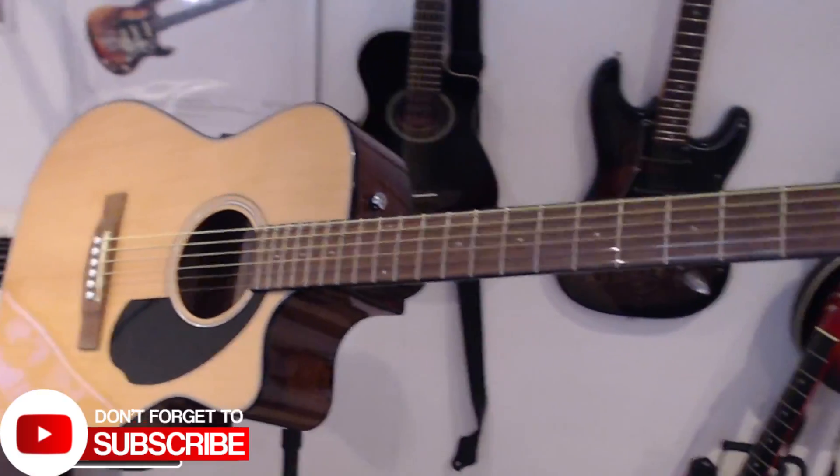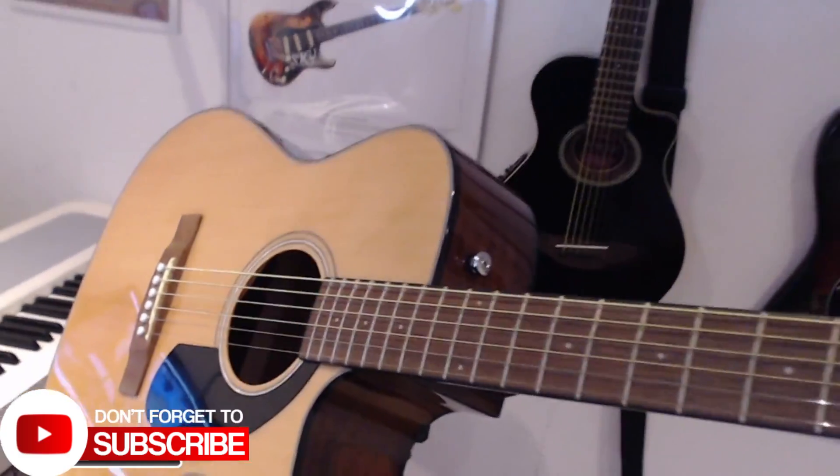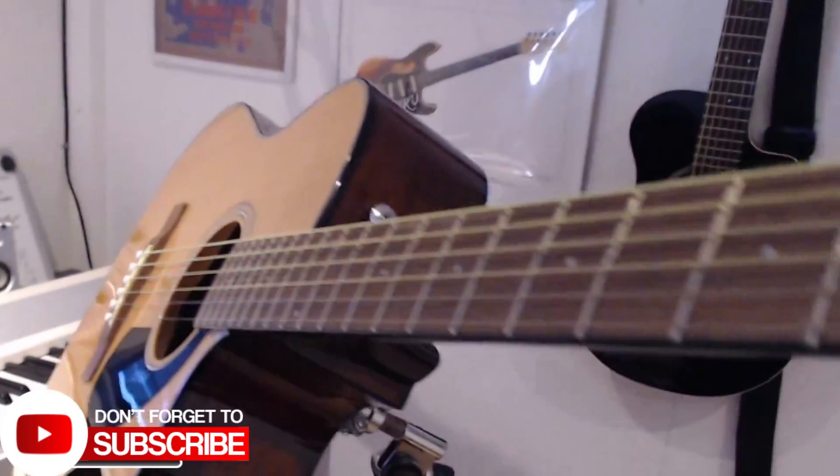Welcome back to the channel. If you're new to the channel, then welcome. In this video, we are looking at my homemade Gracie stand.